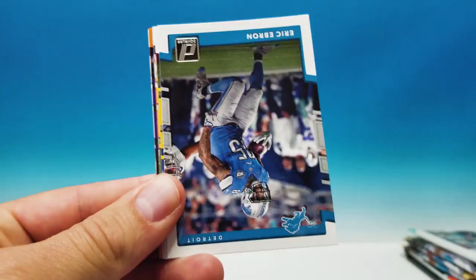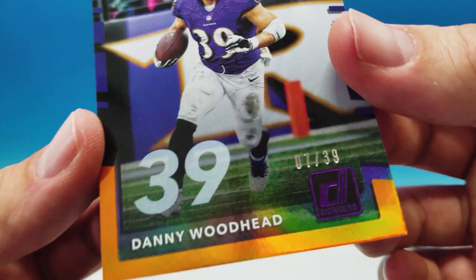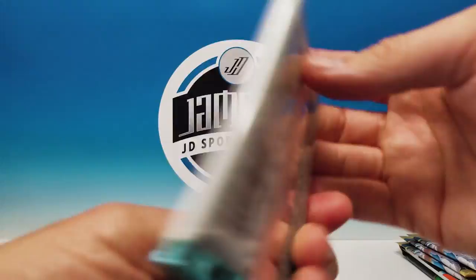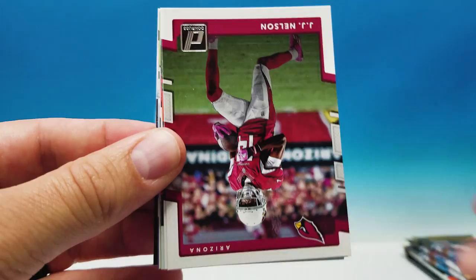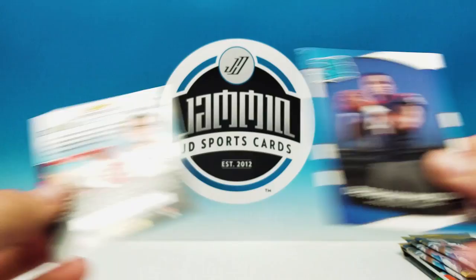Two more Donruss packs — hoping for a hit. Brewski, Ebron, Kerrigan, Philip Rivers, AJ Green, and a numbered card: Danny Woodhead seven of 39 — very cool. Gridiron Kings All-Time Terrell Davis, Obie, and Perrine rookie. Pack four: Anthony Barr, Wheaton, Haloti Ngata, Zach Brown, JJ Nelson, Dan Marino, OJ Howard The Rookies, Legends of the Fall Marshawn Lynch, Gareon Conley rookie, and Deshaun Watson rated rookie.